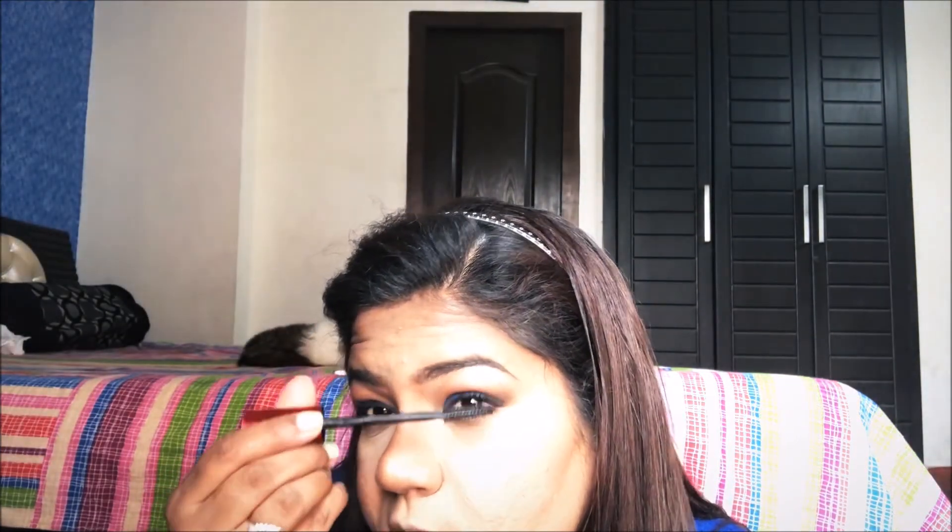I will also be putting it above my eyebrows where the light falls so that it shines. Then for my eyelashes I will be taking this Maybelline Push-Up Drama mascara and coating my eyelashes - I will not put on any falsies because I am not a falsies person. Then I will be taking this Nykaa M Black kajal and putting it on my waterline.